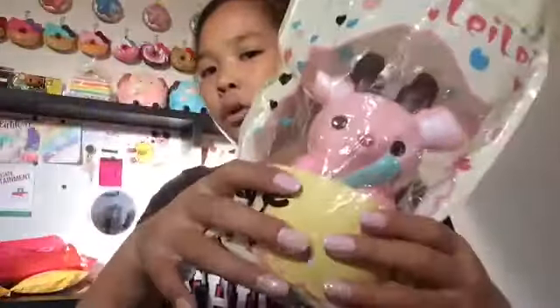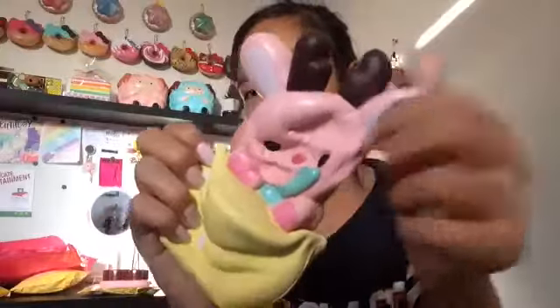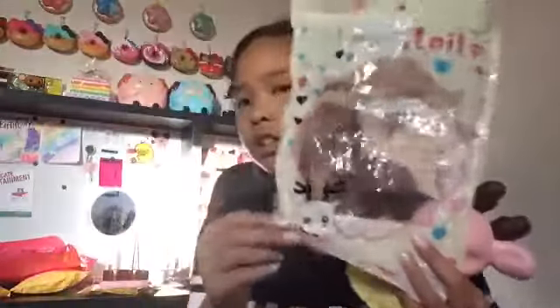Next squishy is a reindeer and I already pre-opened it. It's the pink one in the cup. This one smells like strawberry milk - this is like the best smell ever, it smells really good. You can see the antlers and the back of the cup. The packaging is really simple.